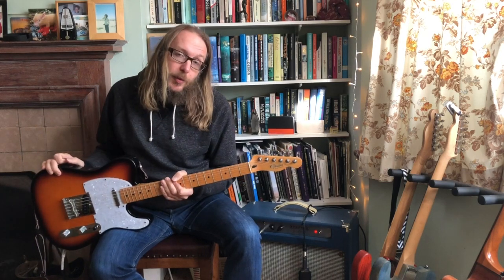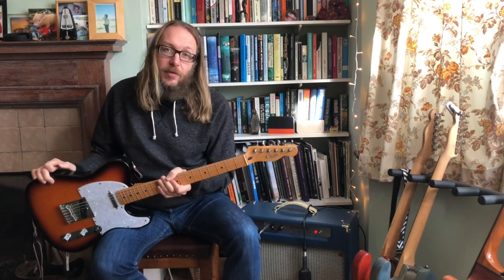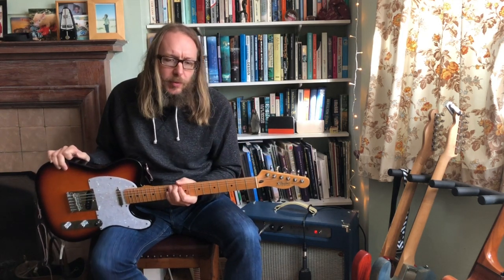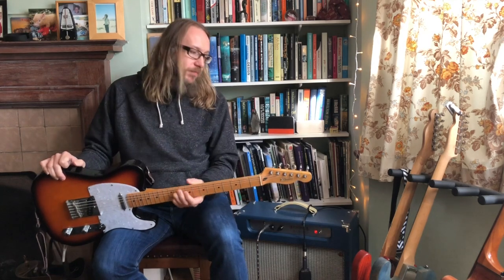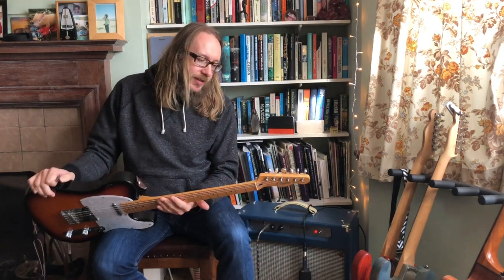In fact, the only electric guitar I ever bought, because when I decided I'd fallen out of love with this one and the sound wasn't right for what I was trying to play, I then built the next guitar and the rest, as they say, is history.